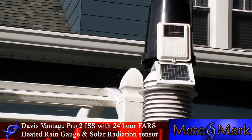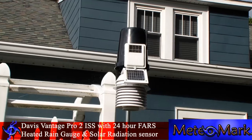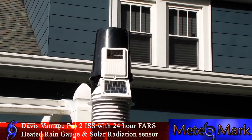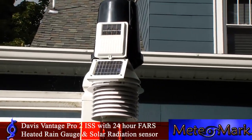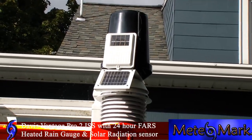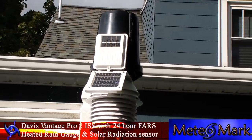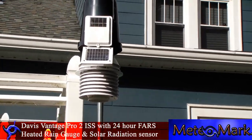You can see there's a big spider web on it, but one year from this date it's got the solar sensors, it's got a heated rain gauge — the Davis Vantage Pro 2 with the 24-hour fan-aspirated radiation shield, or what they call the 24-hour FARS. There's a fan in there that spins pretty much 24/7 — it spins up and down as needed.